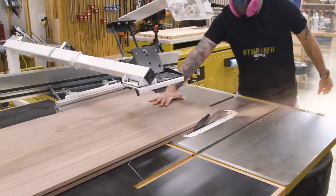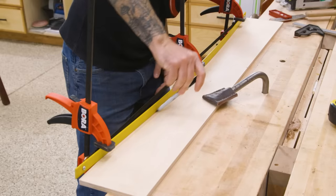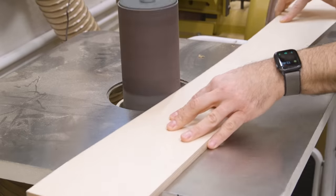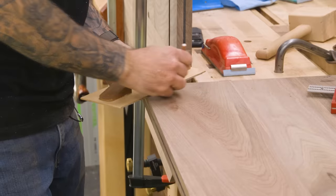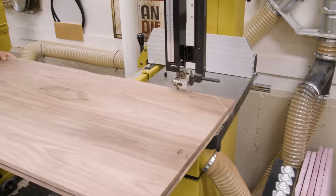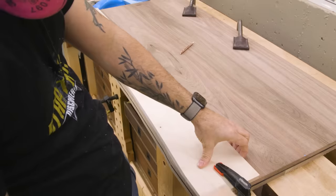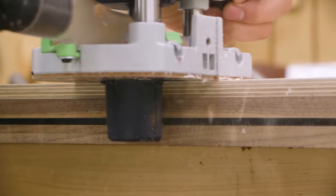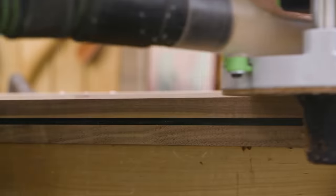I'll trim the tops to width at the table saw, then use the track saw for a cut on each end. The top has a nice little curve cut out, so I'll make a plywood template first and cut as close to the line as I dare at the bandsaw. For a piece this large a roller stand is a really good idea. Using the template, I can line it up and use a flush trim bit to establish the final shape. This bit isn't long enough to do it all in one pass, but I can remove the template and finish it with a second round of cuts. Using the track saw, I'll trim the front corners.